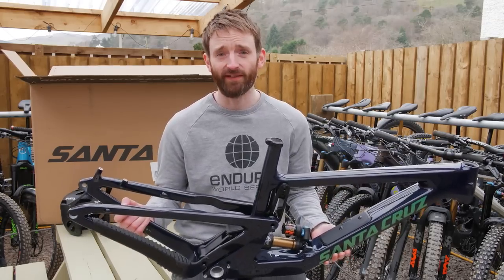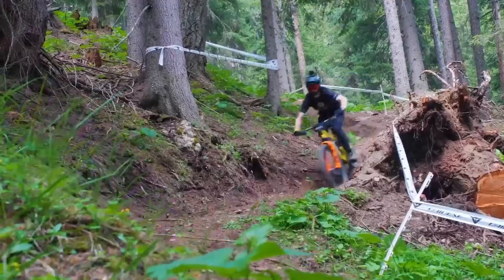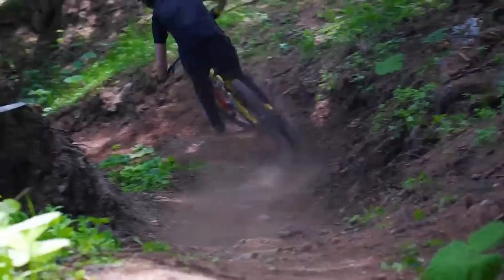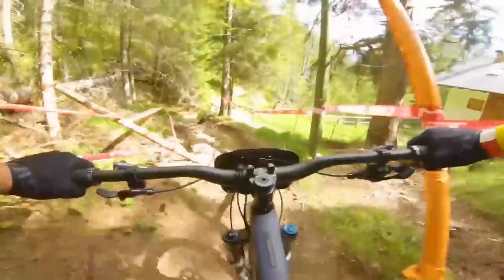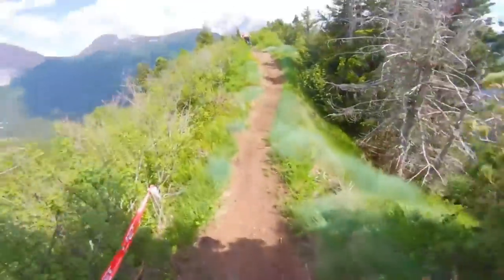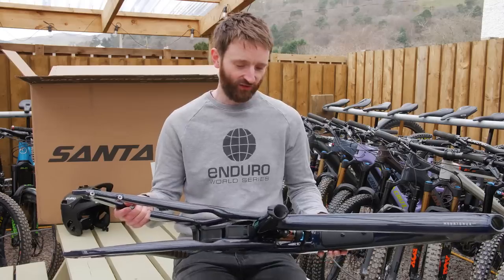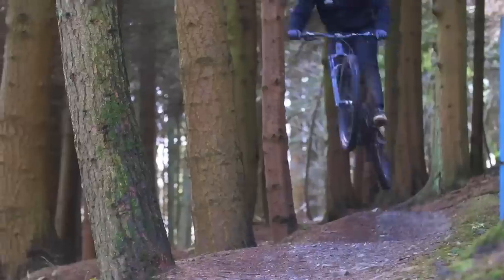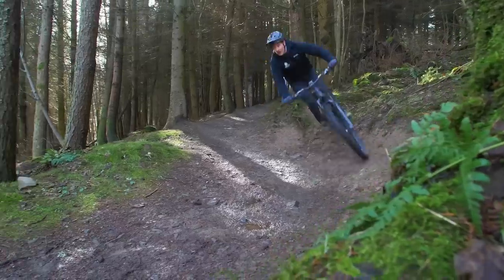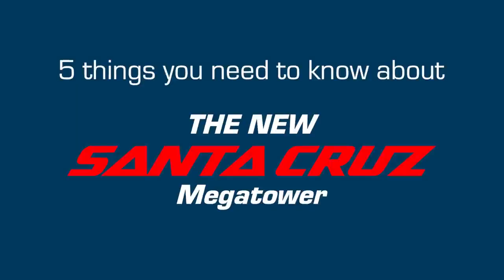We're partnered with Santa Cruz Bicycles again for the Enduro World Series and EWS E, which means this is my new daily ride. It's going to do every single stage this season, late night last lift joyrides, early morning road spins, and it's just going to be my daily ride. We spent three years on the Gen 1 Megatower so we know that bike inside and out, which means I'm in a good position to tell you the five things you need to know about the new Santa Cruz Megatower.